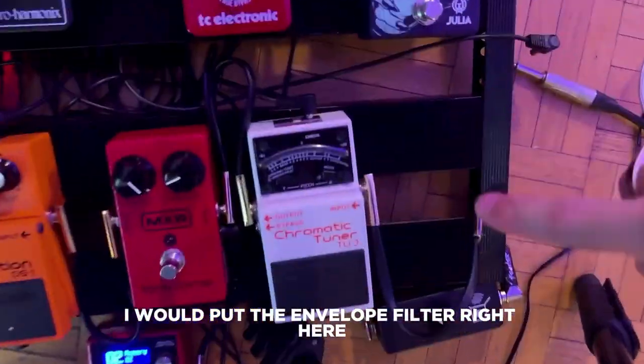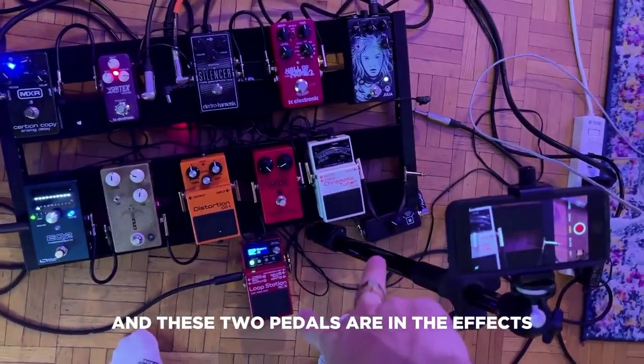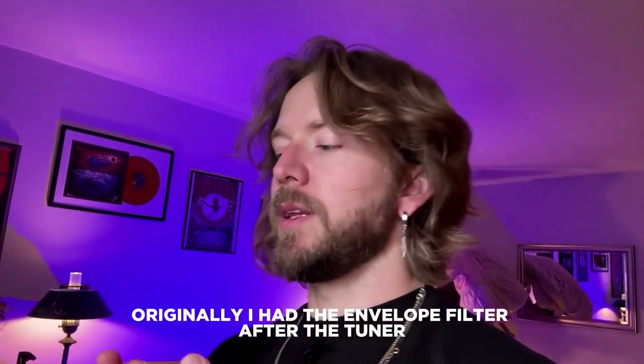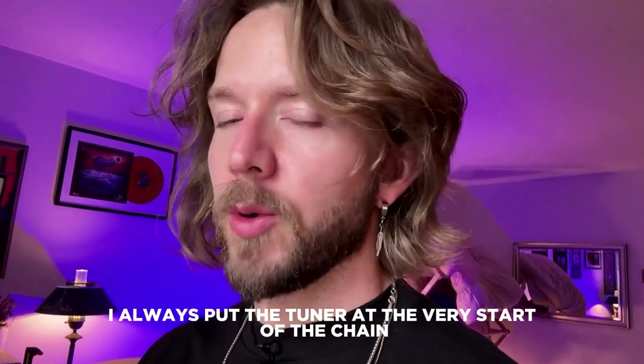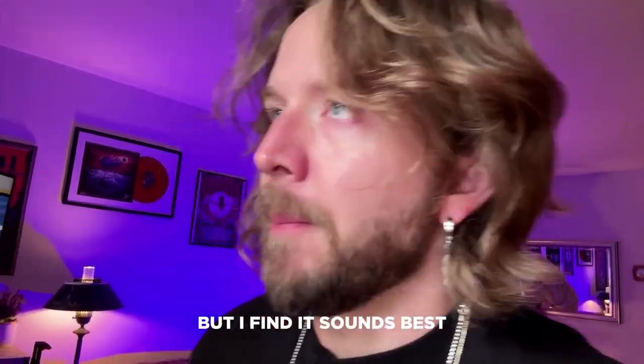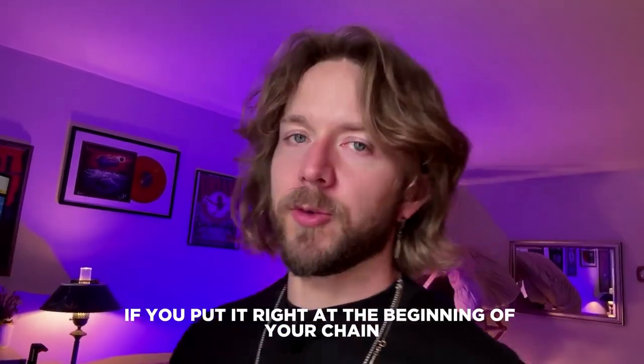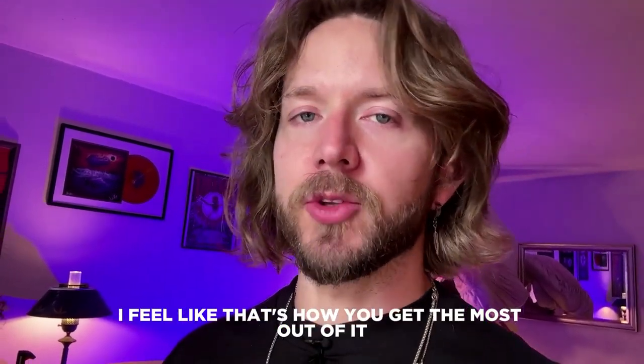I would put the envelope filter right here, right at the start. My guitar is there, filter right at the beginning, and then my amp is over there. These two pedals are in the effects loop. Originally I had the envelope filter after the tuner — I always put the tuner at the very start of the chain. But I find it sounds best if you put the envelope filter, same with your wah, right at the beginning of your chain. That's how you get the most out of it.